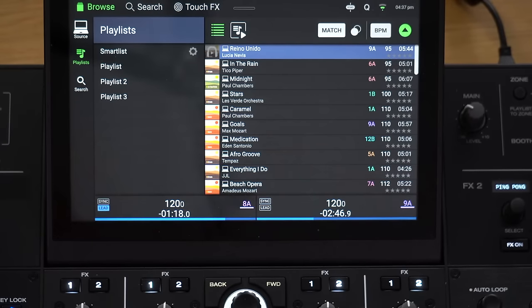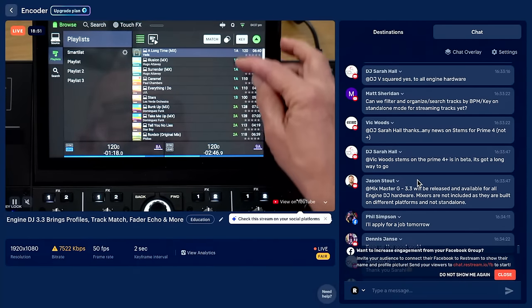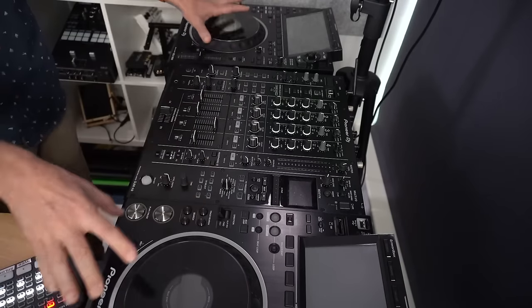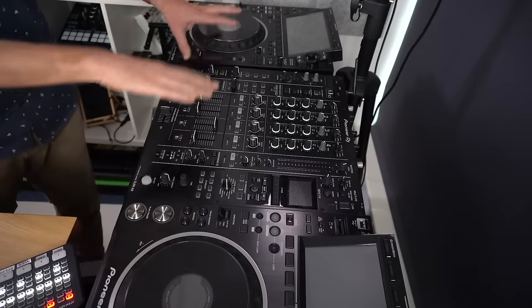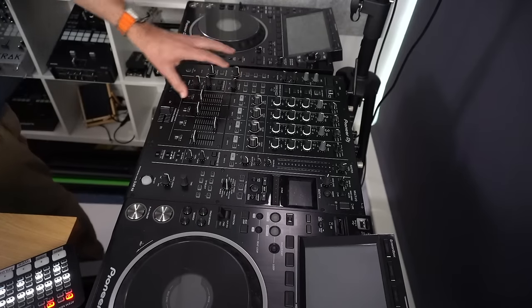Denon DJ are on here helping out. Jason says 3.3 will be released and available for all Engine DJ hardware, but mixers are not included as they're built on different platforms. Also, if you've got standalone Engine DJ gear — like two SC6000s — you'd have to log in individually on both of them. You can't just log in on one and have it work across both. I think that's something they're going to want to work on, especially if they're networked.